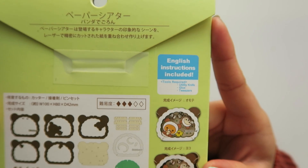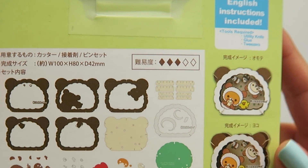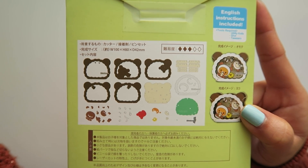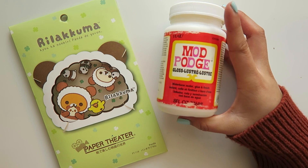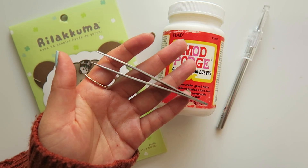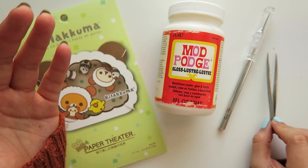For today's video I'm going to do the panda Rilakkuma themed one. On the back of the kit you can see the difficulty out of five diamonds — this one's a three, so wish me good luck. For this kit you'll need glue — I'm using Mod Podge — and to separate all the paper pieces you need a craft knife. Tweezers will also help you with the smaller pieces.